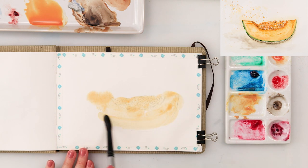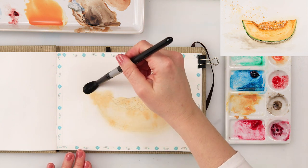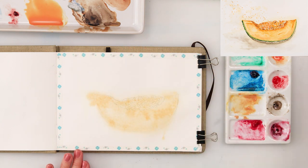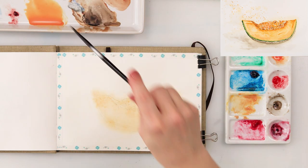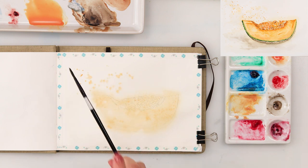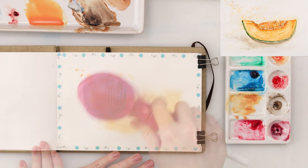First I used my kneaded eraser to lighten my sketch and pick up the excess graphite. After that I pre-wetted the entire paper — I did not use too much water, just a slight amount to cover the paper, because as I said this paper is pretty thin. Next I painted all around my muskmelon.